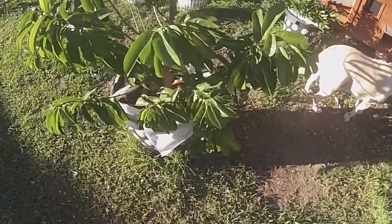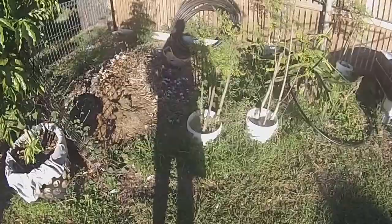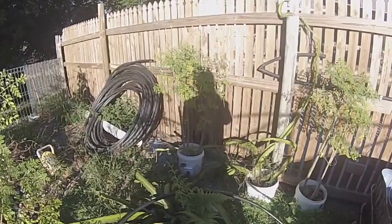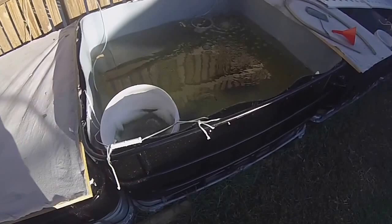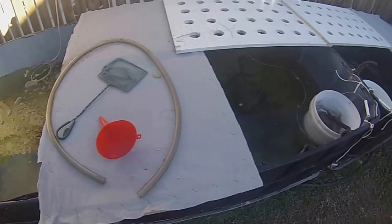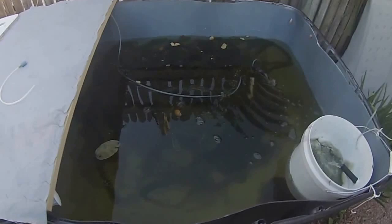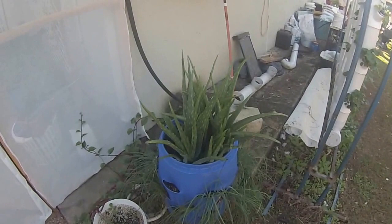My wampi, soursop tree, moringa olifera. This is a golden dragon fruit, more moringa, red dragon fruit. This is all my guppy ponds, and snails — snails by the thousands.